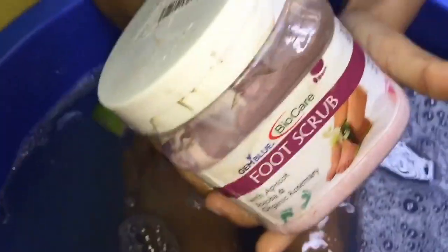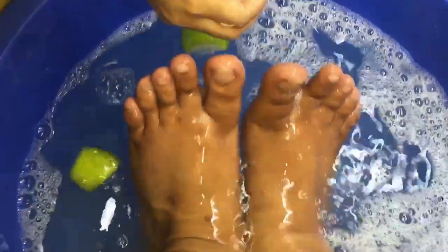We can make sure that we can cover the water. I can see that the water is very smooth. We need to make sure that our feet are also clean.